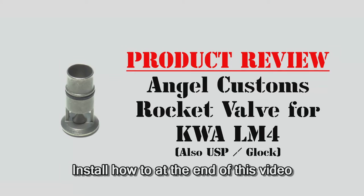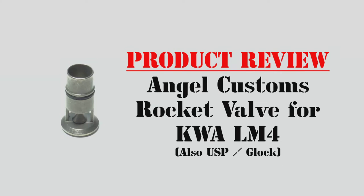Chris from Soda Milsim here again with a product review of the Angel Custom Rocket Valve for the following KWA and KSC models: the LM4 and the USP pistol.